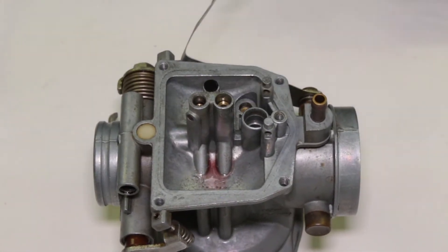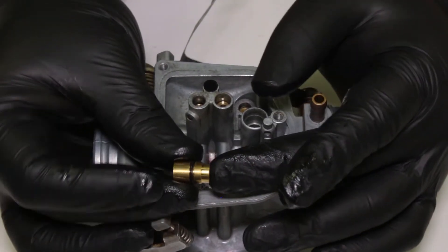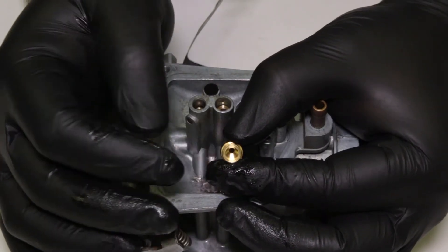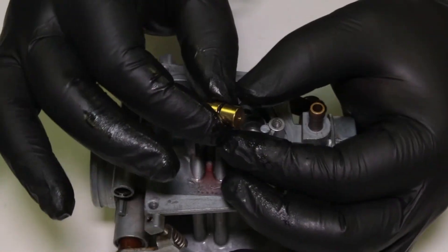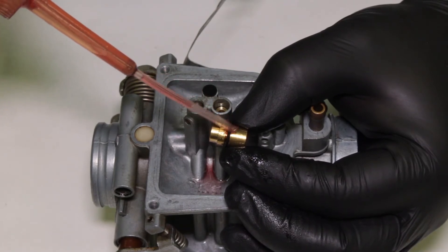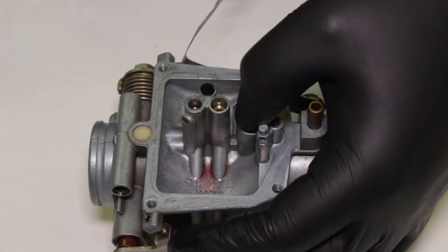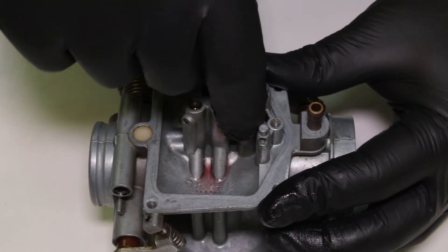Next I'm going to put in my float valve seat. This is the float seat — it has the larger hole where the float needle goes, and it has an O-ring on it ready to go. This is the part that faces down. Any time I have an O-ring part, I always put a drop of oil on it to help lubricate and make it easier to install. That guy just drops in — and that pressed in pretty easily.